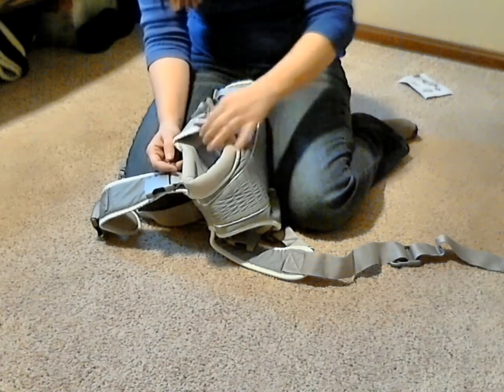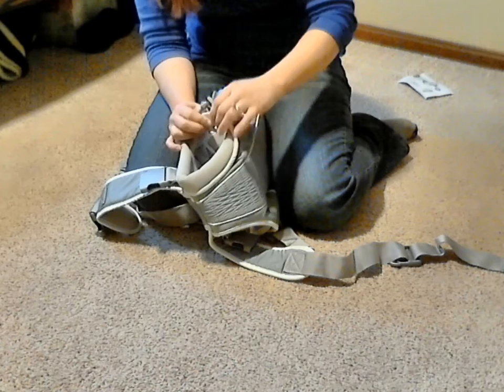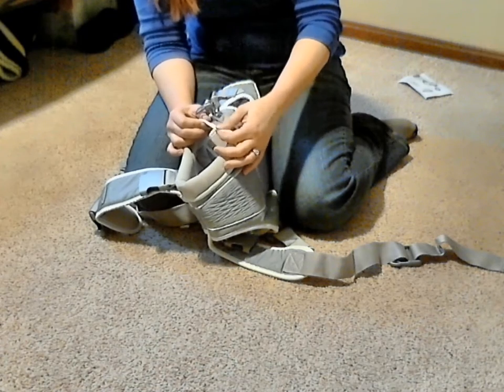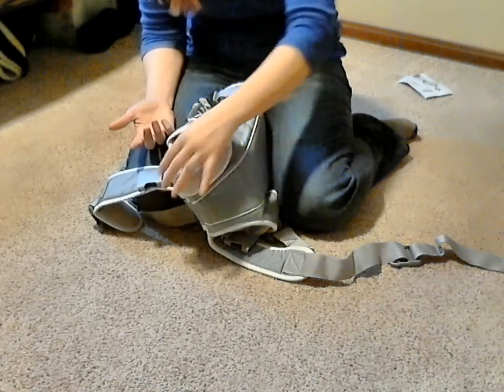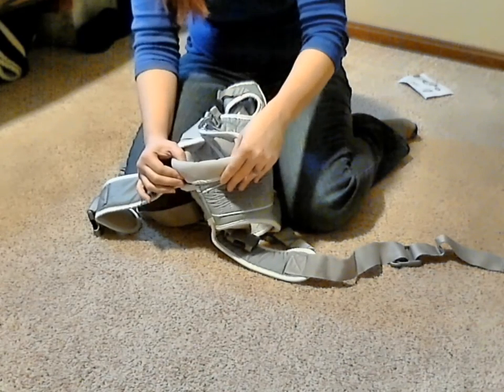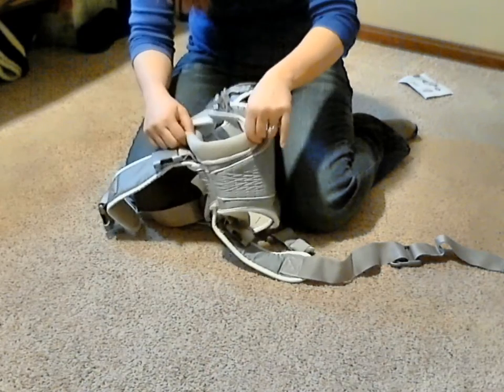I've had some carriers before where the edges would have more of a hard edge, and even though it doesn't put pressure where the strap is, down where the legs would be there's a lot of pressure at those points and it would actually be very uncomfortable for the child. So I was very happy to see how padded that area was.